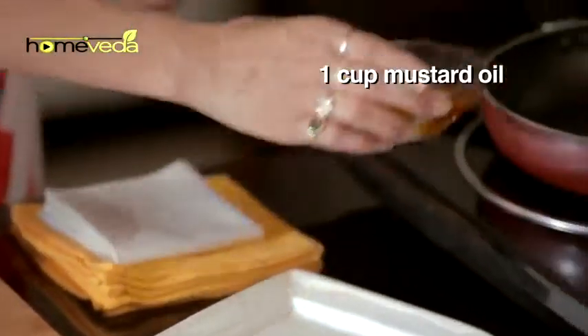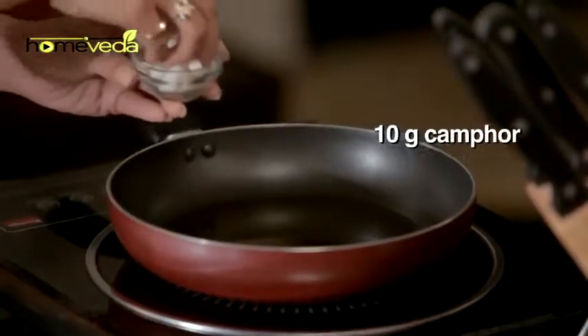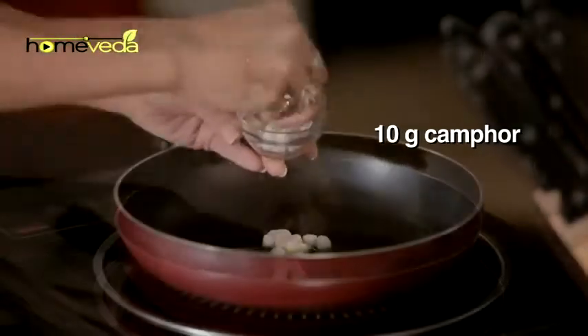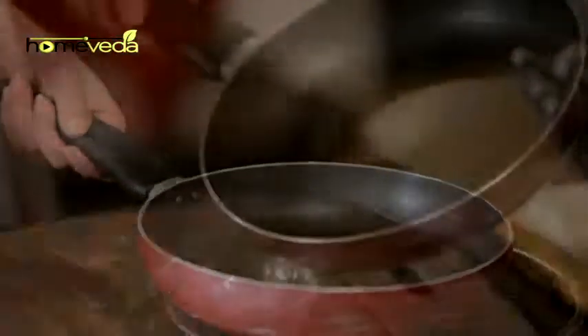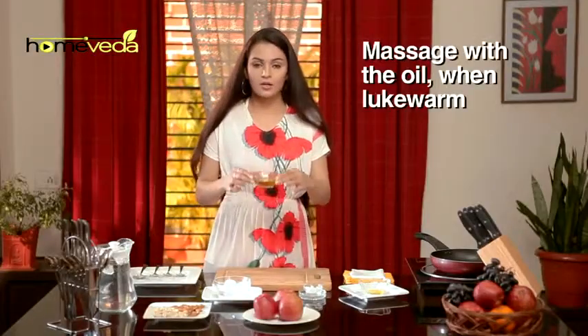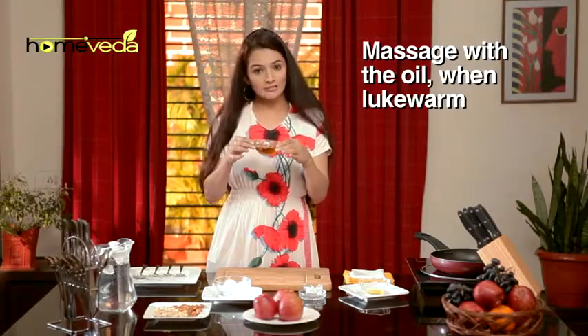Heat one cup of mustard oil and add about 10 grams of camphor. Allow this to heat together till the camphor dissolves completely. Use this oil when lukewarm to massage the affected area every day.